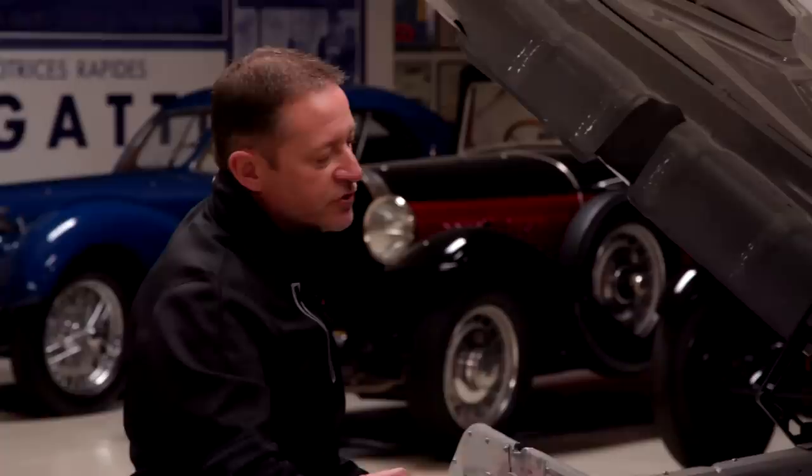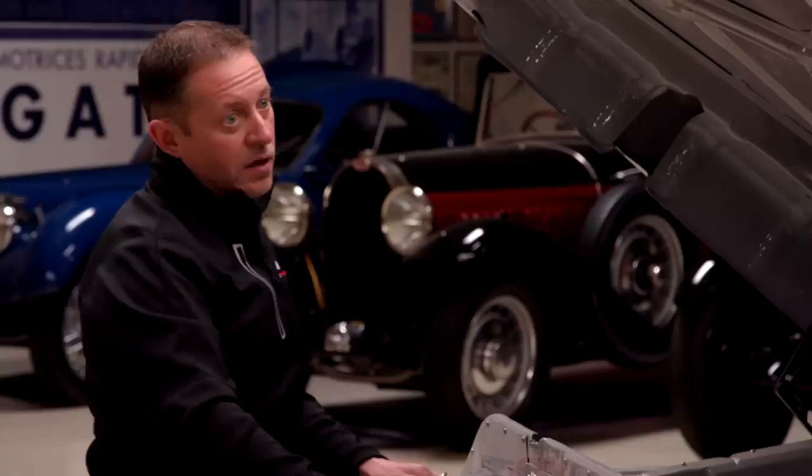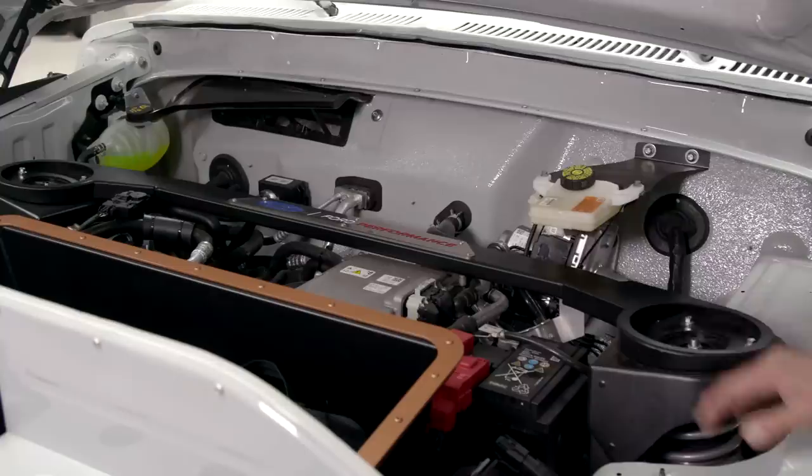What will a motor like this cost? Just about $4,000. It's cheaper than doing an internal combustion engine. There are obviously other parts that have to come with it — the battery and everything else — but from a motor perspective itself, I recognize these pieces as just standard Ford components.